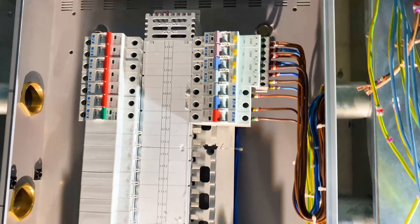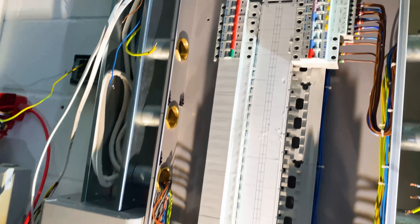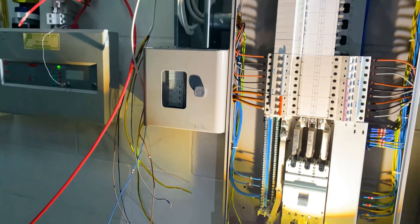This is where we're at so far this morning - it's looking really nice and neat. We've just got those breakers to do and it's just lighting mostly now, so it should be fairly easy. But we've got to extend those cables round, which is what's going to take a little bit of time - just to extend those round nicely in the trunking.